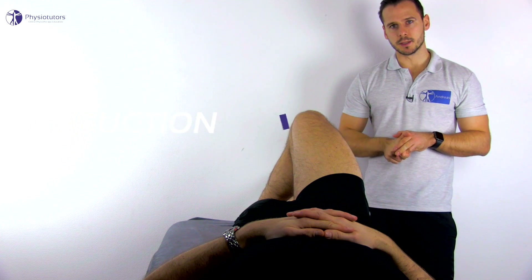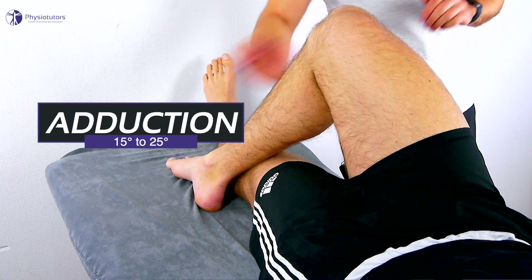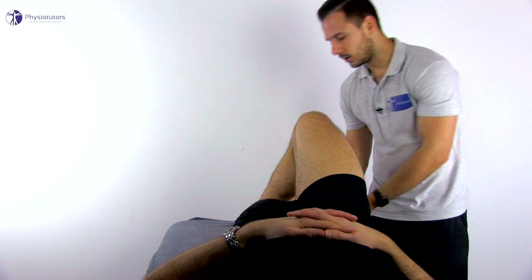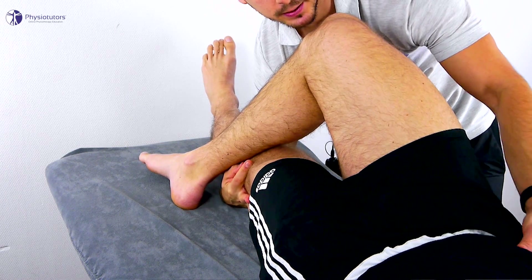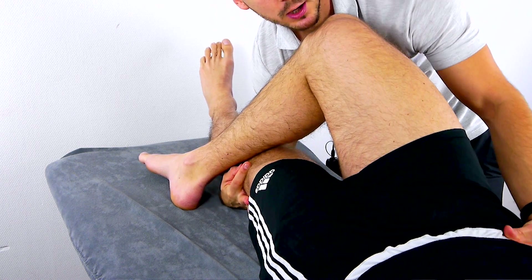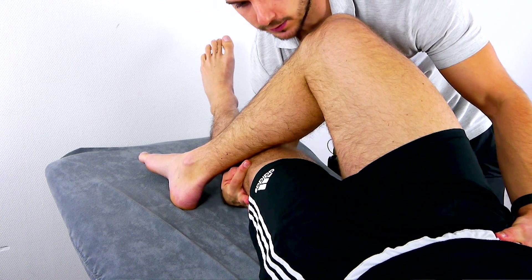For adduction, the patient lies in supine position with the foot of the non-tested leg placed laterally to the knee of the leg to be examined. The patient's leg is supported on your forearm and the thumb of the other hand palpates the anterior superior iliac spine on the contralateral side to monitor movement at the pelvis.